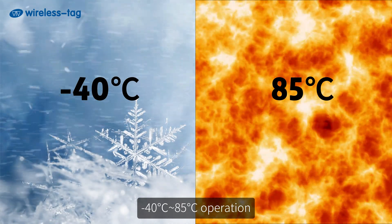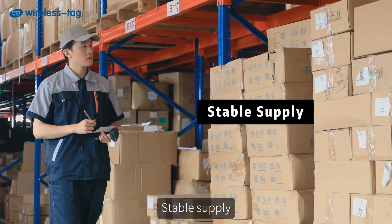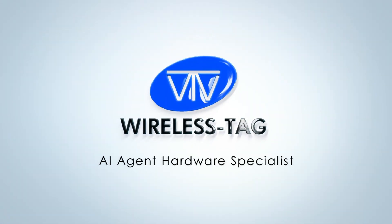Operating temperature range: -40°C to +85°C. As Espressif top-tier agents, fully tested with stable supply and full support. Wireless Tag — AI agent hardware specialist.